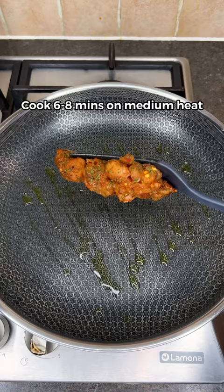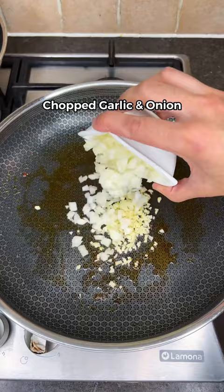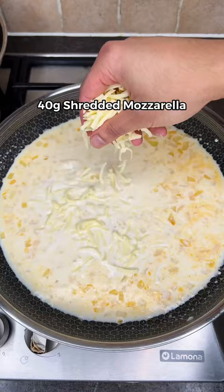Get a pan on medium heat and cook the chicken for 8 minutes till golden brown, then set aside. Add chopped garlic and onion, cook for a minute, before adding low-fat milk, light cream cheese, pasta water, and shredded mozzarella. Stir till thick.